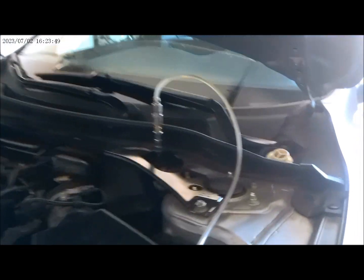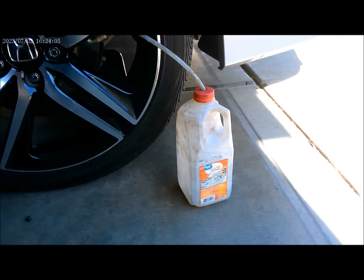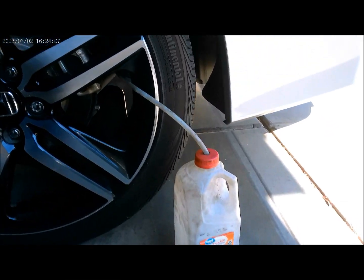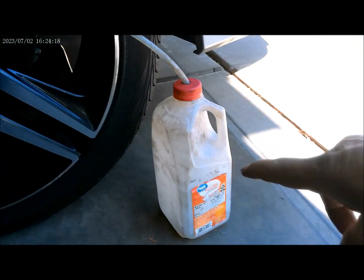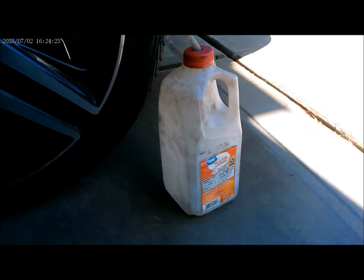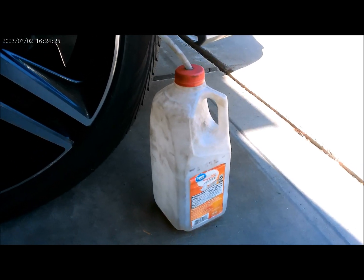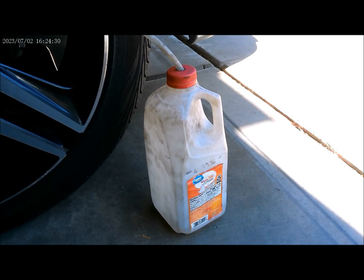We are ready to do the brake flushing on this vehicle. Our container is hooked up to the bleeders right there, and this is where the old brake fluid is going to go into our dirty fluid catcher right here.